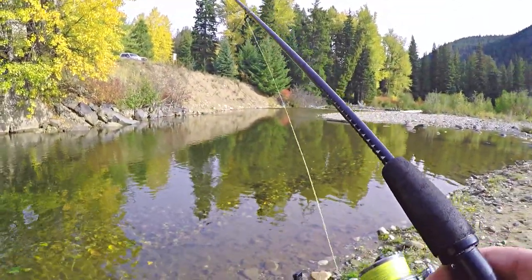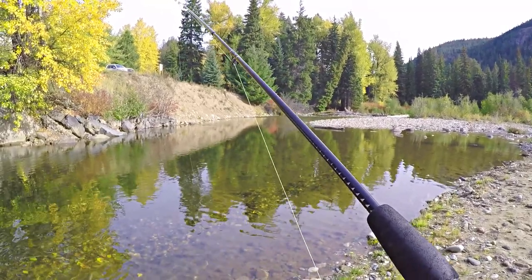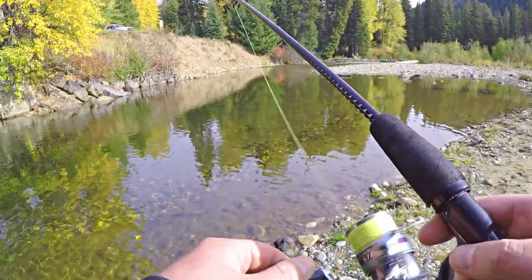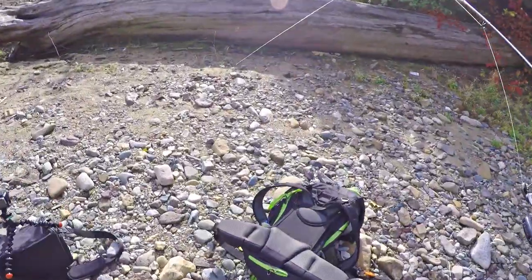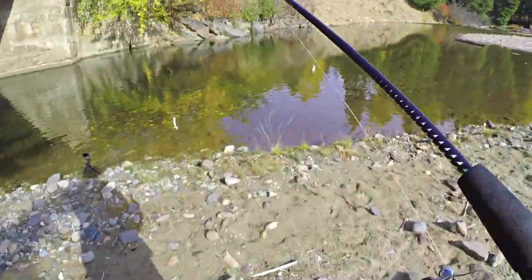It's fish on again. I want to put some scent on this. Let me get some stank on this thing. Who fishes without stank? Big old grub with some stank on the tail.